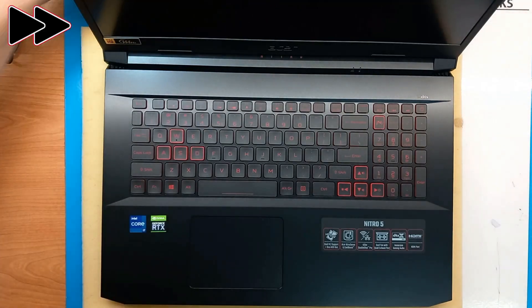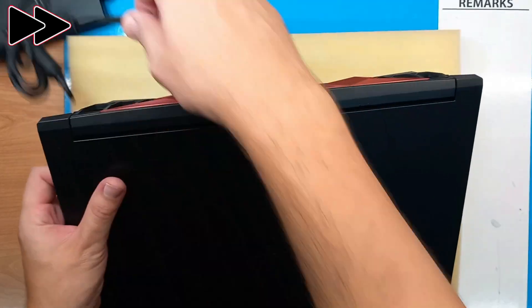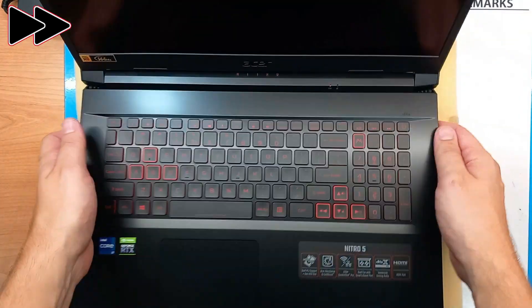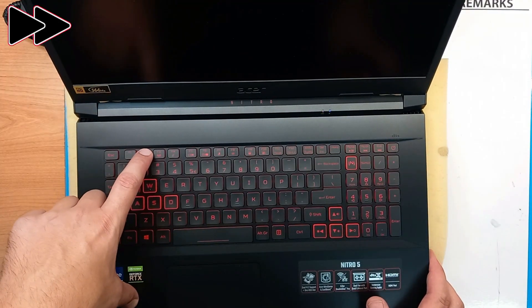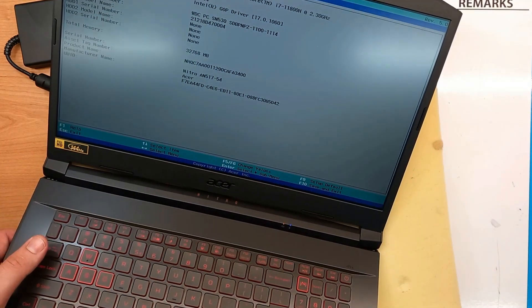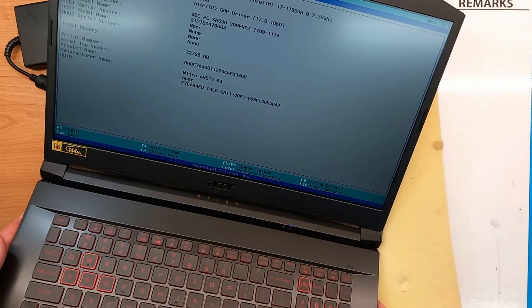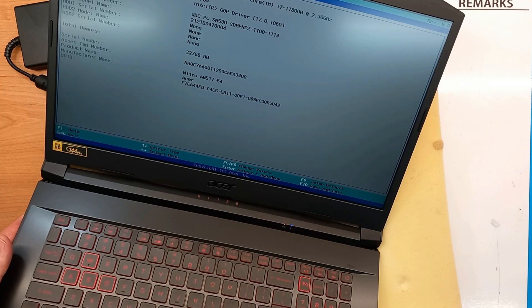Let's power it on. First thing is to connect the cable and the power supply — power on and press F2. After disconnecting the battery, we usually have to wait a couple of minutes, but here the Acer logo appears in a couple of seconds. And we can see here that we do have 32 gigs of RAM upgraded and recognized on this laptop.